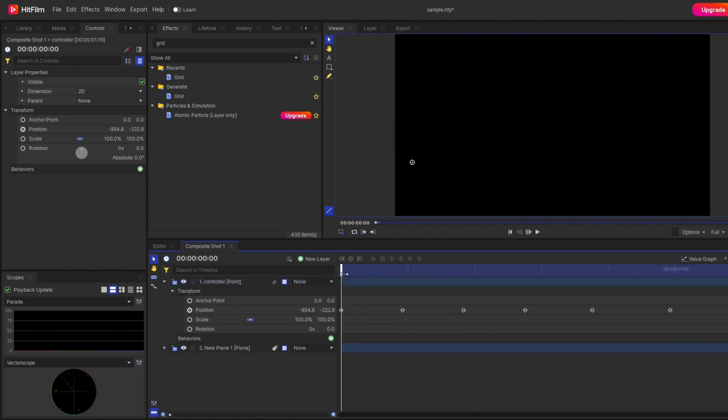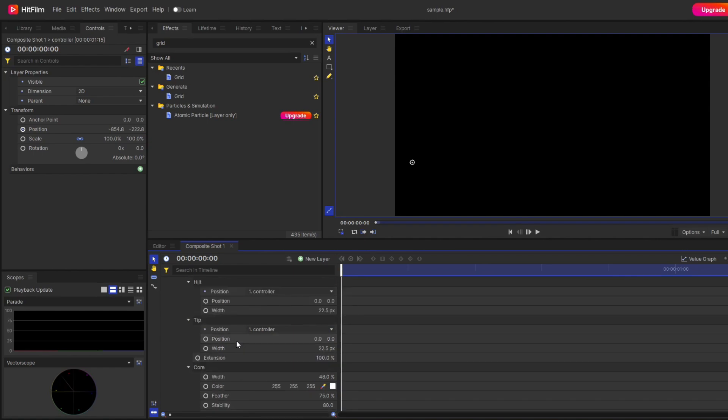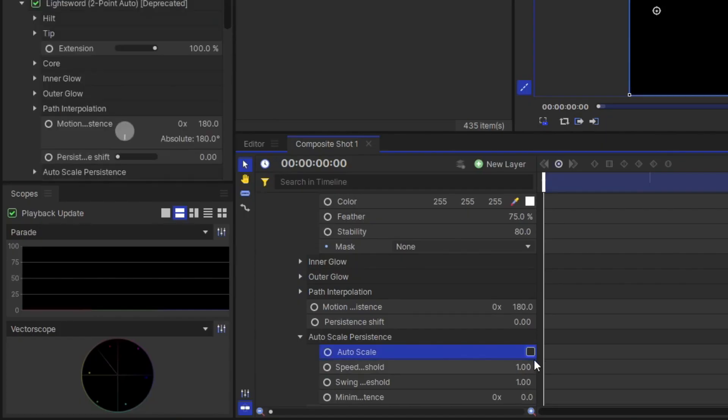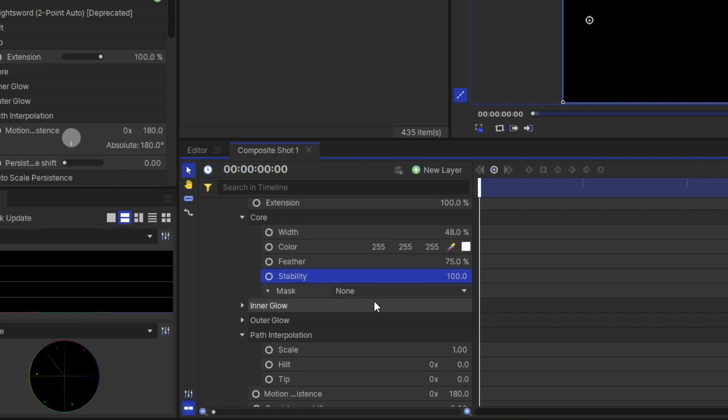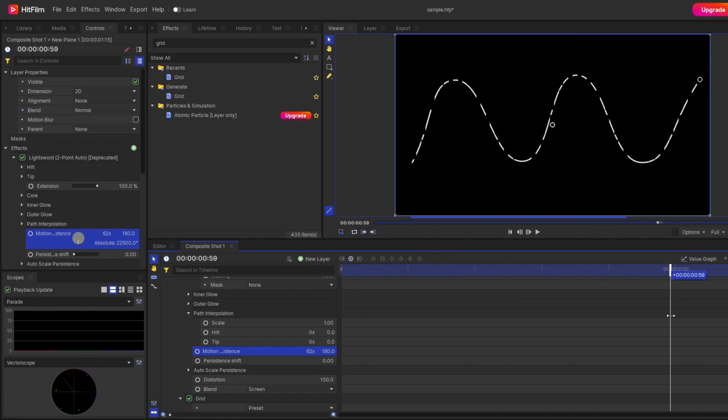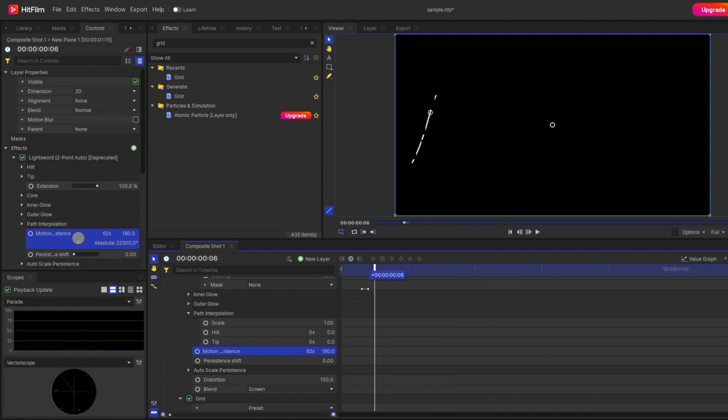You can see the animation playing, but there's no line visible yet. The next step is to draw the line. Go back to the lightsaber properties, deactivate the auto scale property, set the stability to 100, and most importantly, raise the value of motion persistence. By increasing the value, you'll see the line appear. Reducing the value makes the line shorter; increasing it makes the line longer. Finally, you'll see the nice animated line with the dotted effect.